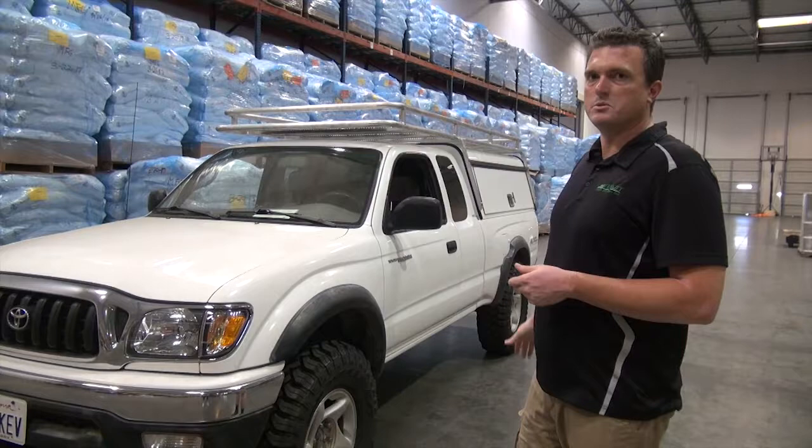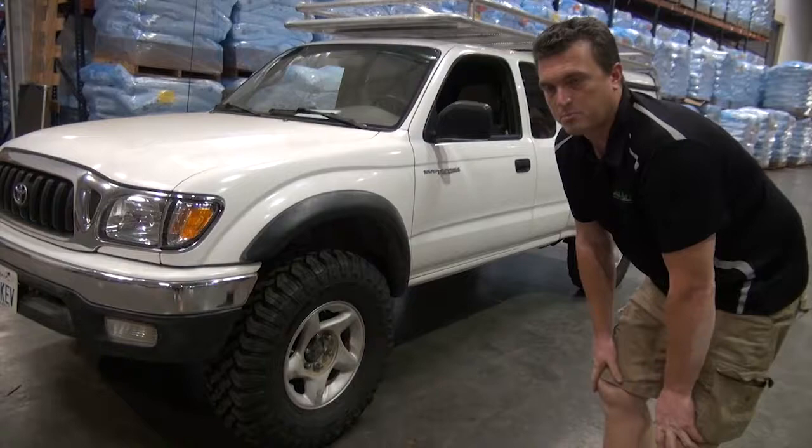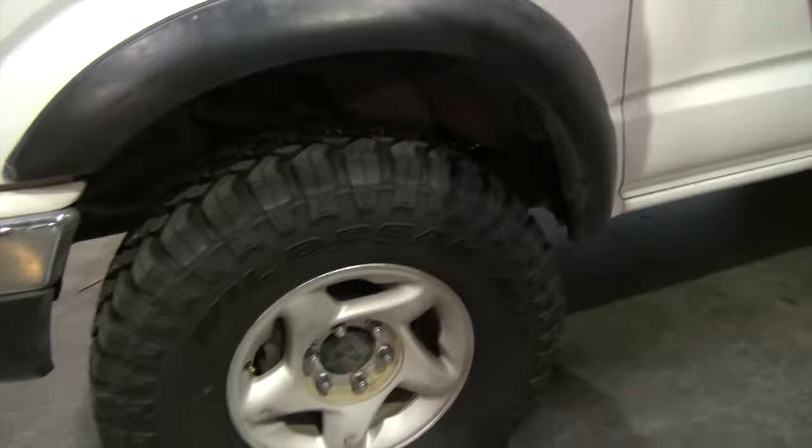These are 265/75/16 tires. I did the research and tried to figure out the biggest tire I could fit on a stock platform. I didn't want to go extreme, so you have to clearance the back fender a little bit — notch out the steel pinch weld — and cut back a little bit of the flare. I painted it so it looks nicer and you can't really tell it's been cut up.